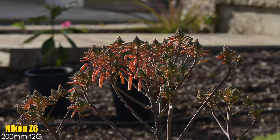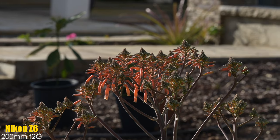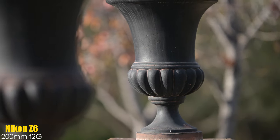Take a look at these clips shot outside with the 200 f2 — look how quick the focus is and look how accurate it is. Keep in mind, I'm using a Z6 with an FTZ adapter. Who is this lens for?